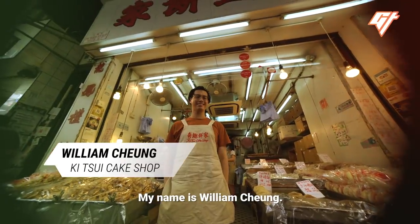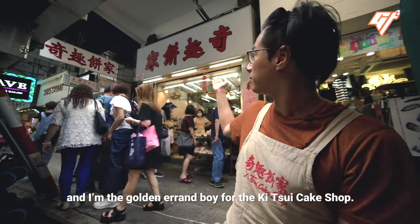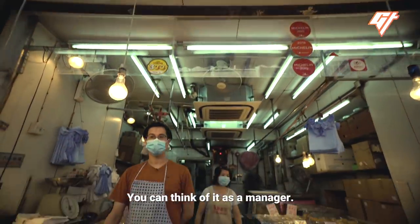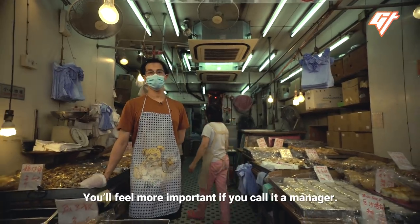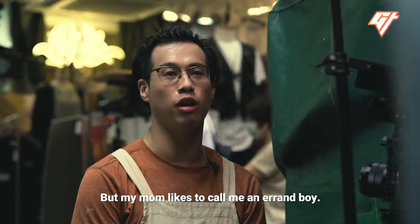My name is William Chung. I'm 32, and I'm the golden errand boy for the Ki Chui Kick Shop. Is that your actual title? It's my official title. You can think of it as a manager — you feel more important if you call it a manager. But my mom likes to call him an errand boy.